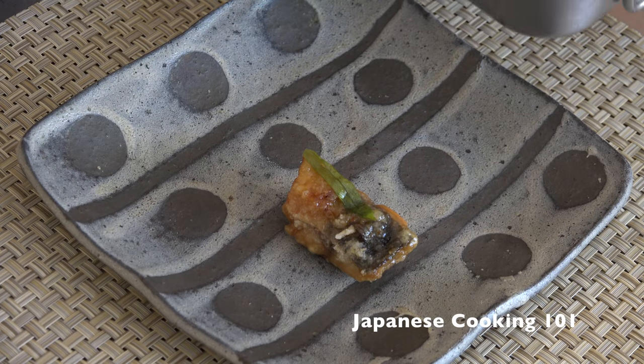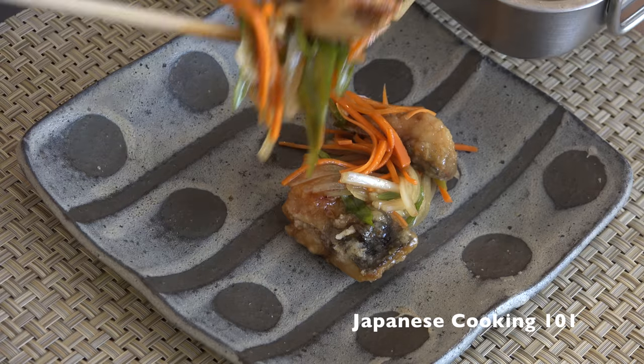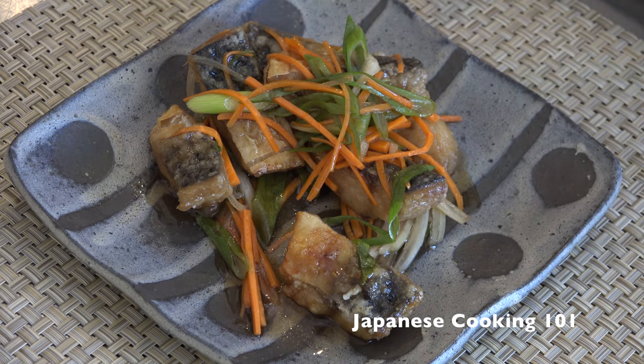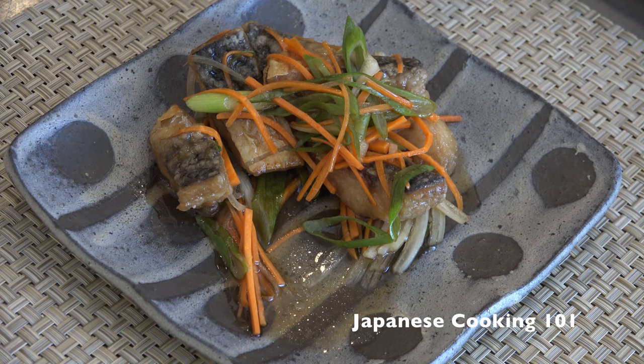Nambanzuke is a deep-fried fish, but because of the vinegar in the sauce, this has a rather refreshing flavor. Serve this with steamed rice for dinner, or by itself as an appetizer. It goes great with cold beer. Mmm, it's good!